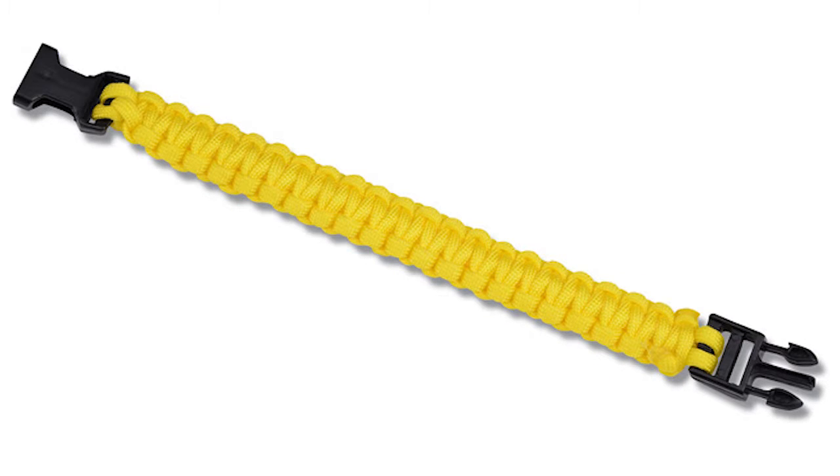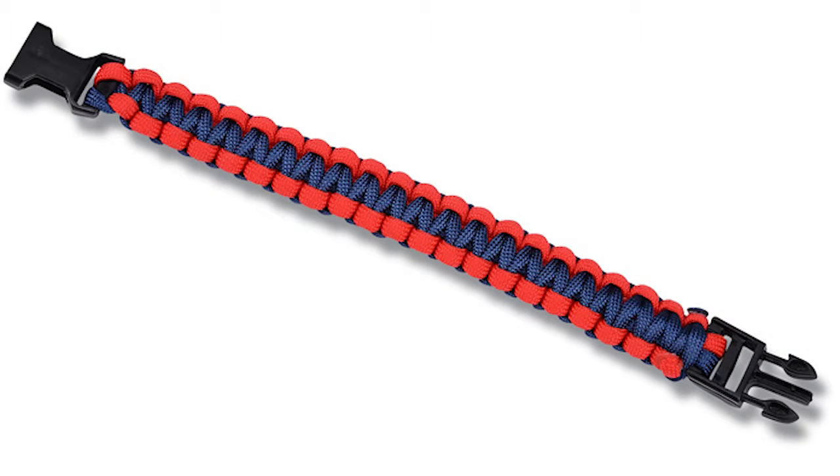The paracord bracelet is not only available in multiple fun colors, but there's also a two-toned option offered under item C125-880-TT. With all these options available, you can easily promote a school, sports team, fundraiser, charity, and so much more with this versatile athletic bracelet.